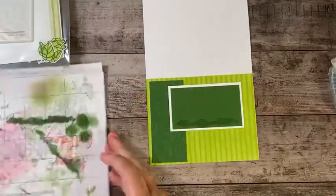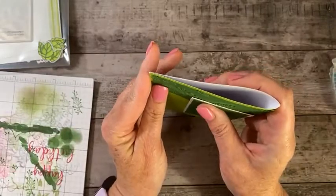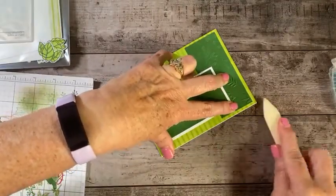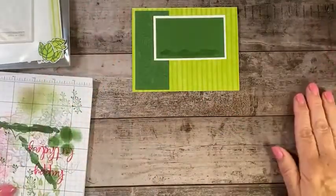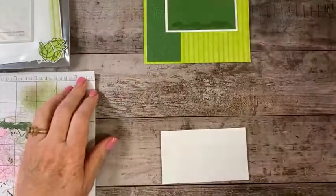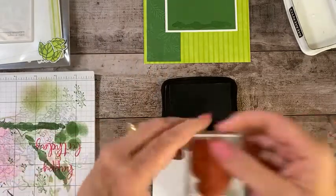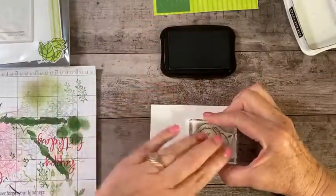These are already pre-scored for you, so all you have to do is fold them over and give them a little burnish and they're ready to go. Let's get some scrap white paper and take our Memento Tuxedo Black and stamp this little elephant from the stamp set on a piece of basic white with the Memento, and then we're going to stamp our little mouse, and then I need four of these beautiful leaves.